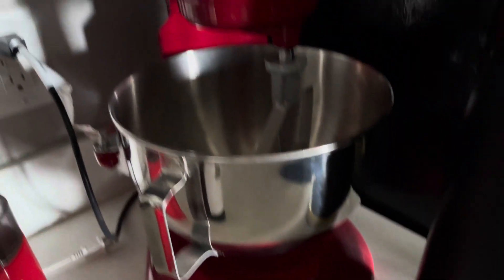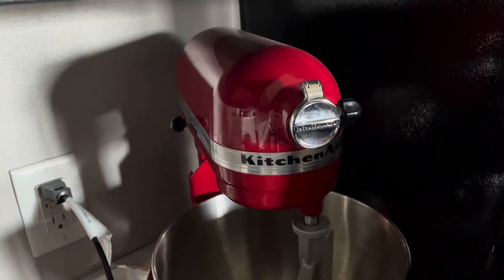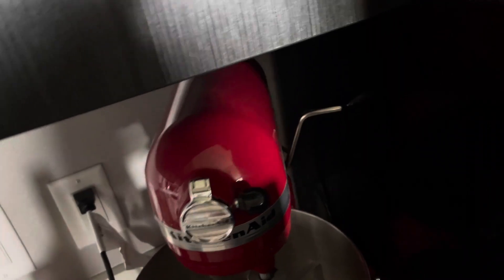Let me tell you about why we love our new KitchenAid mixer. This thing looks great on the counter.